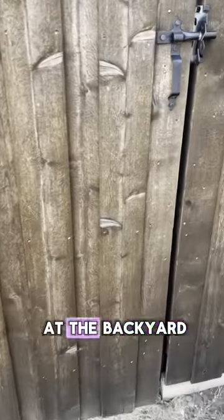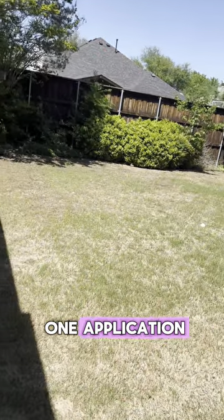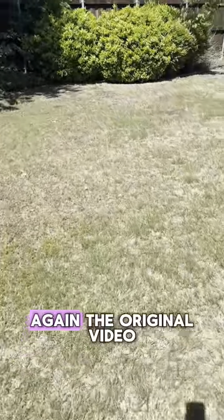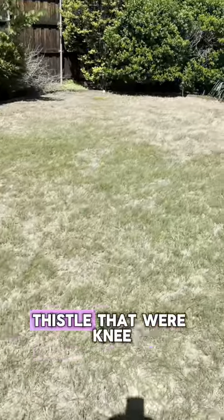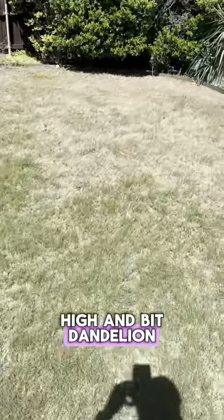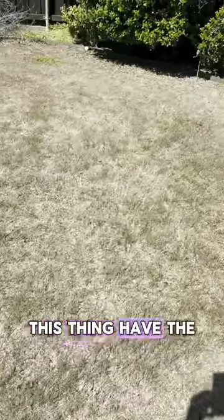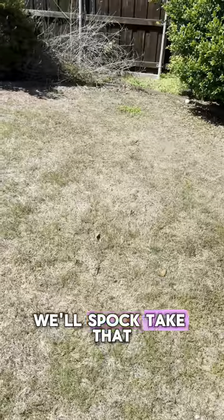Let's take a look at the backyard. Now, the backyard was really bad. Wow — yeah, that's what we like to see after just one application. There is still a little bit of residual, some cleanup. But in the original video, you can see how many weeds were back here — thistle that were knee-high, henbit, dandelion, cow parsley. This thing had the gamut of weeds. There's a little bit of clover right there — we'll spot-treat that while we're here.